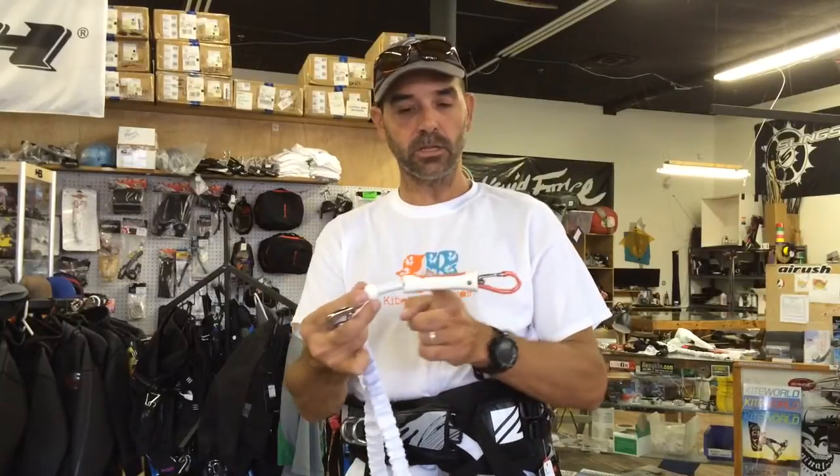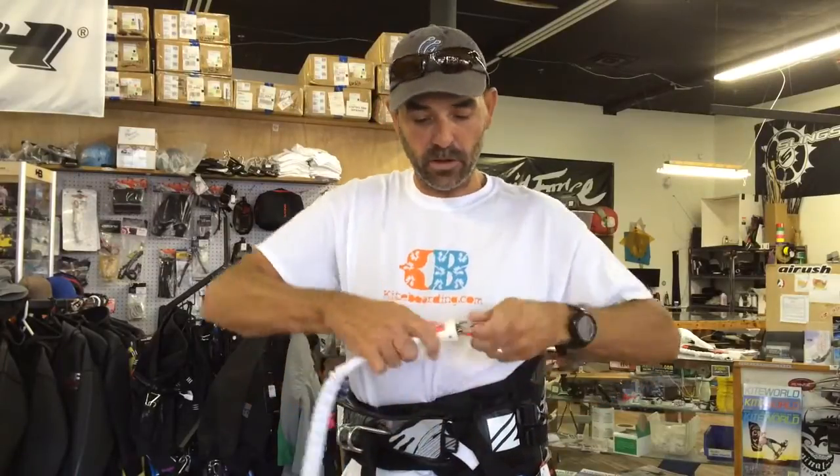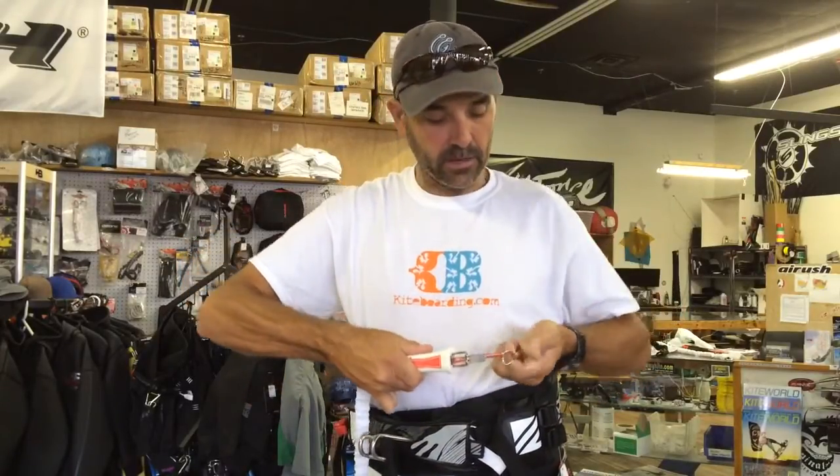So it doesn't want to come unclip. Their release system is a molded slide plastic release. It's got a trigger gate here. As I pull on this, that little gate comes up, and it's got this little ring in here.